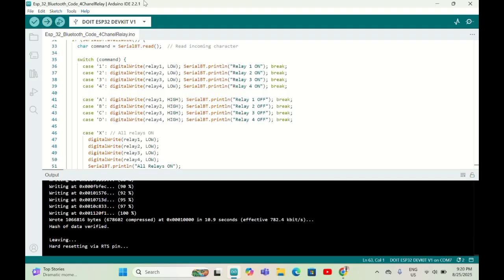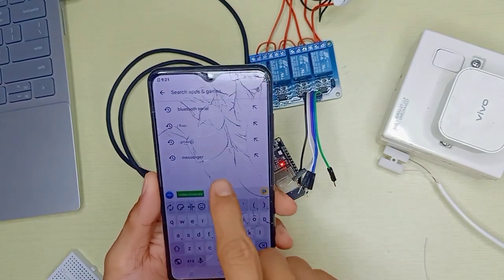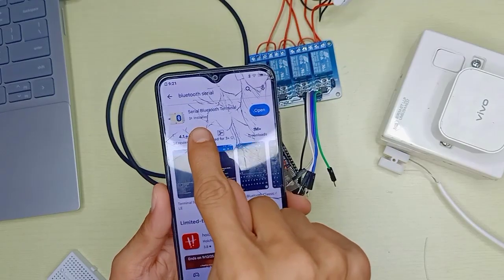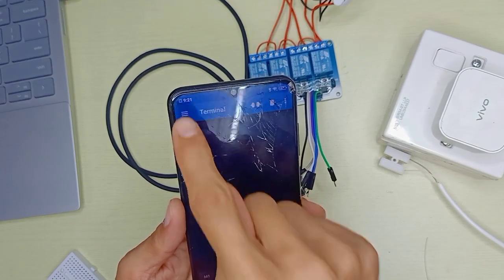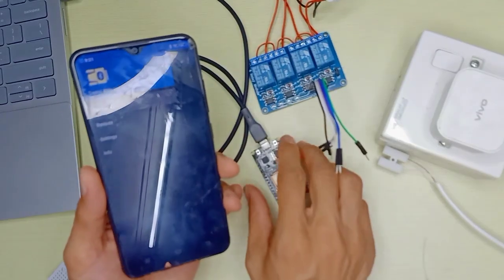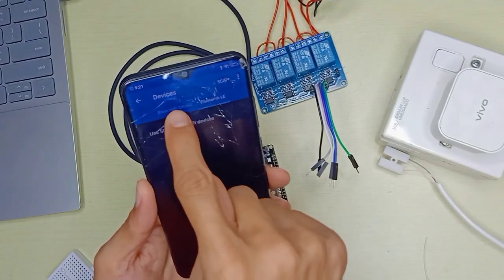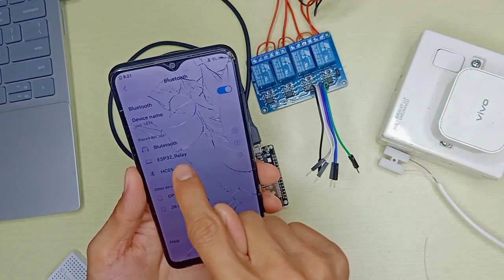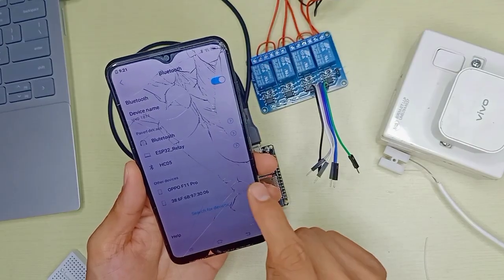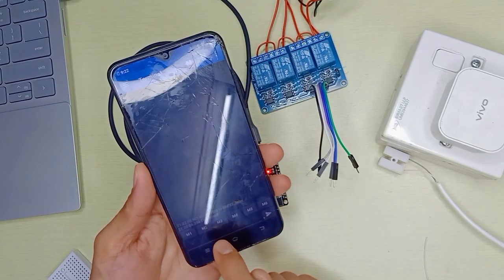Now go to your phone. Open the Play Store and search for 'Serial Bluetooth Terminal' and install it. Once open, before pressing 'Devices', press the EN (enable) button on the ESP32. Then go to Devices, select Bluetooth Classic, make sure Bluetooth is enabled on your phone, pair with your ESP32, then go back to Serial Bluetooth Terminal and select 'esp32 relay'.